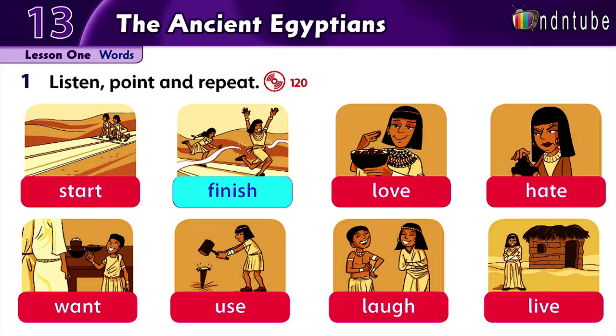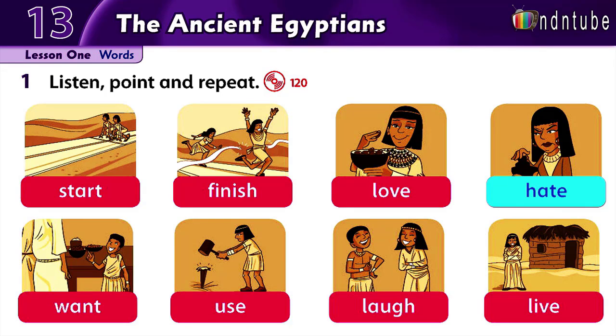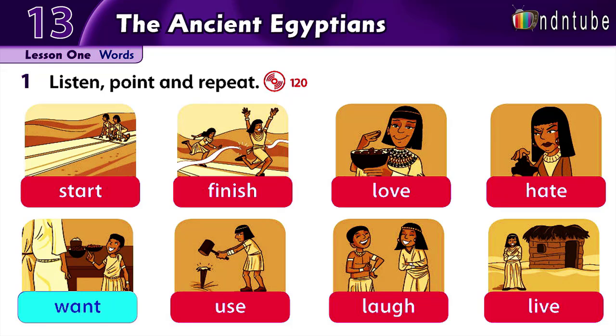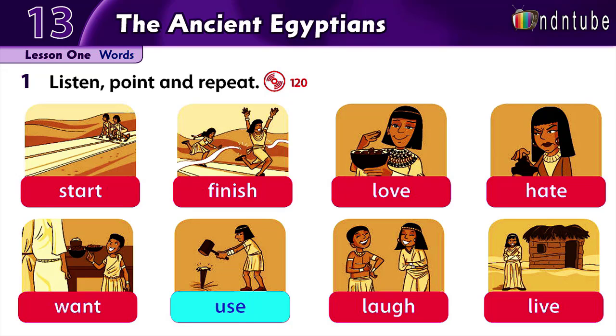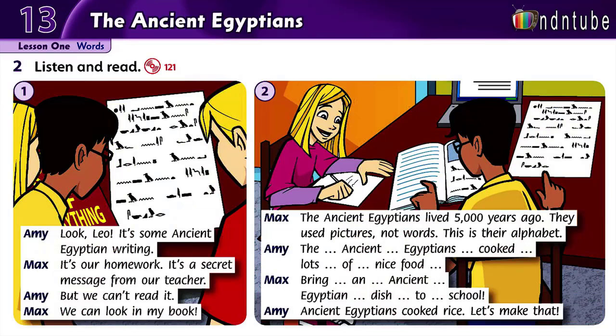Finish. Love. Hate. Want. Use. Laugh. Live. 121.